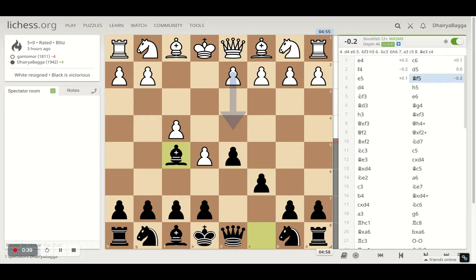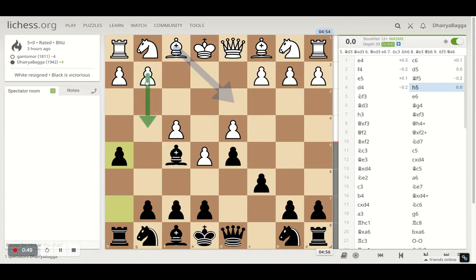I played bishop to f5, opponent plays d4 making sure I can't push my pawns forward, and then I went with h5. h5 is to restrict the opponent from playing g4 because the bishop is supported with the queen, so you always want to place your bishop there to make sure it's not kicked away. It's also aggressive, trying to go towards the king side early in the game.